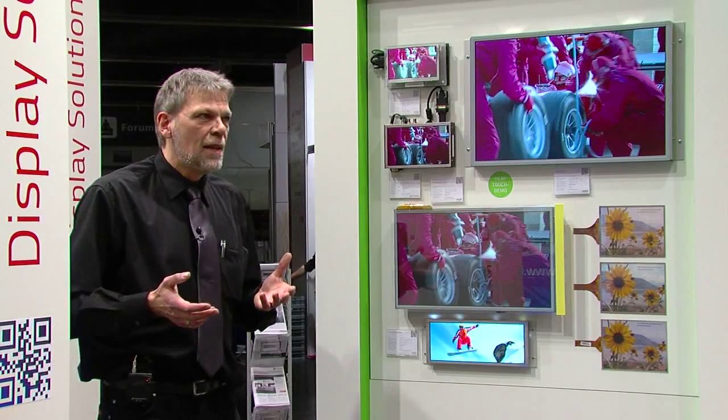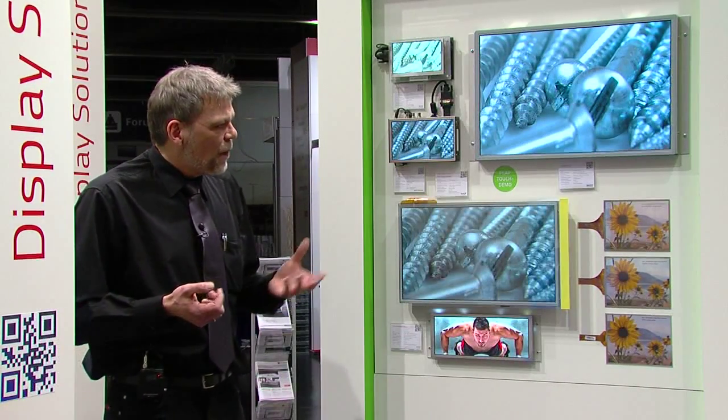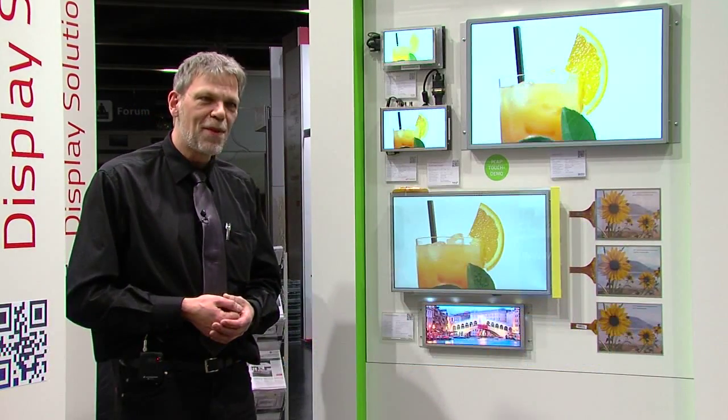This solution is suitable for applications where customers need thicker or thinner glass, or even other materials like polycarbonate. We've built up this knowledge over three years and can combine it with a display to give customers the best experience in display and touch technology. Thank you very much.